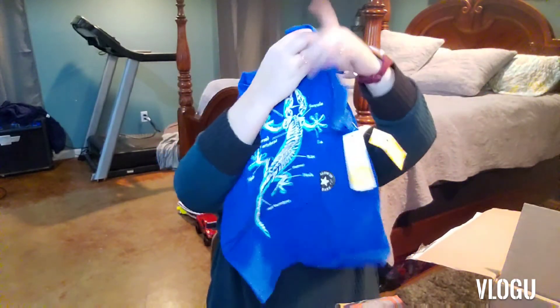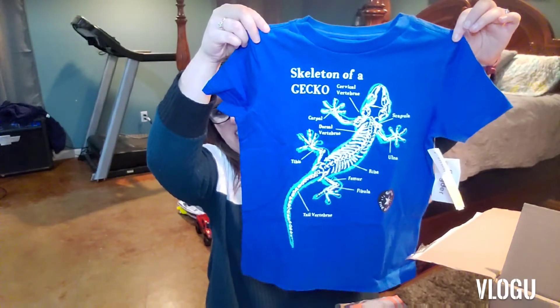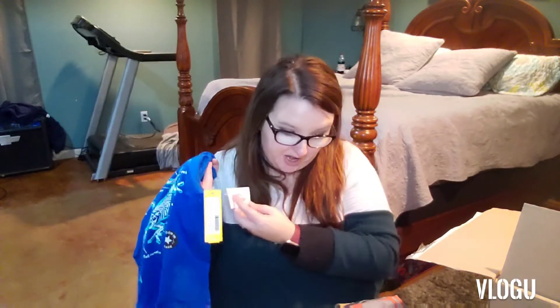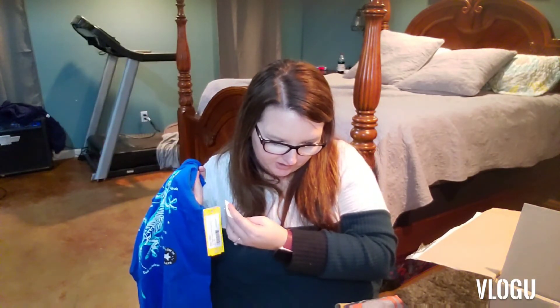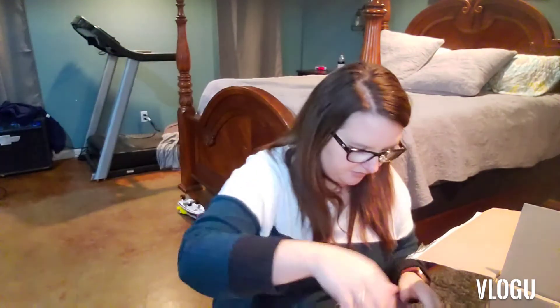Oh my gosh, this is cute too — it's a skeleton of a gecko. That is super cute. This is also by Rumi Ryder, so there's going to be several of these, it looks like. This is an extra small for $18. Not too bad — and it's really soft too.